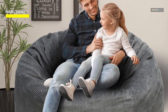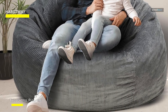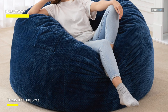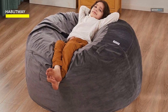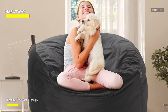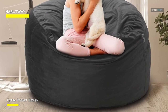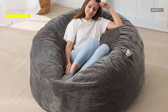Whether you're lounging, reading, or watching TV, you'll sink into a world of coziness. The microfiber cover in a stylish silver-gray hue not only adds a touch of elegance to your decor, but it is also easy to clean and maintain. The durability ensures long-lasting use, making it suitable for both adults and children. The Habitoy beanbag chair provides a versatile and portable seating option. Upgrade your relaxation experience and enjoy the ultimate in comfort and style.